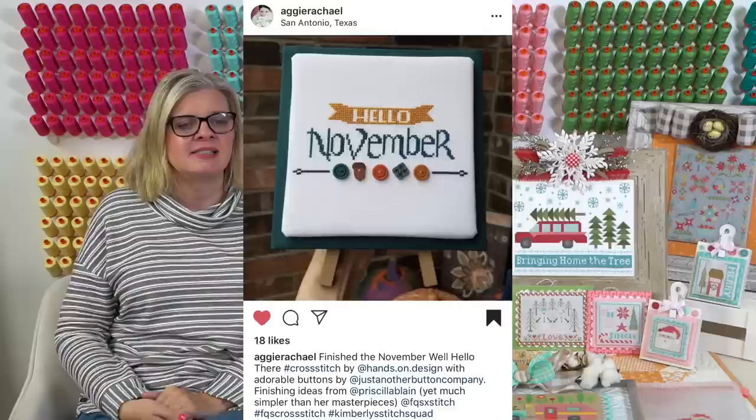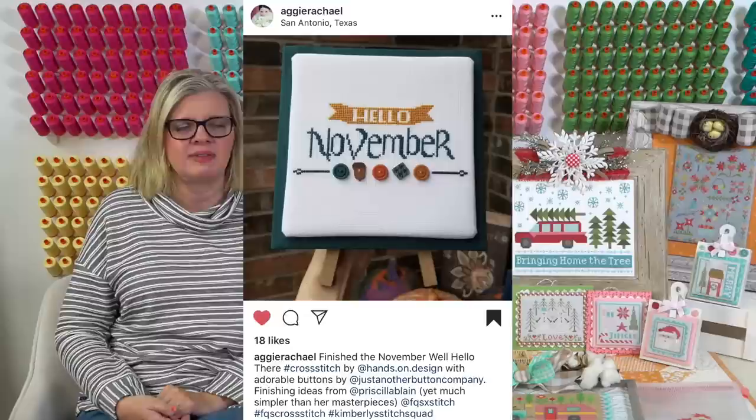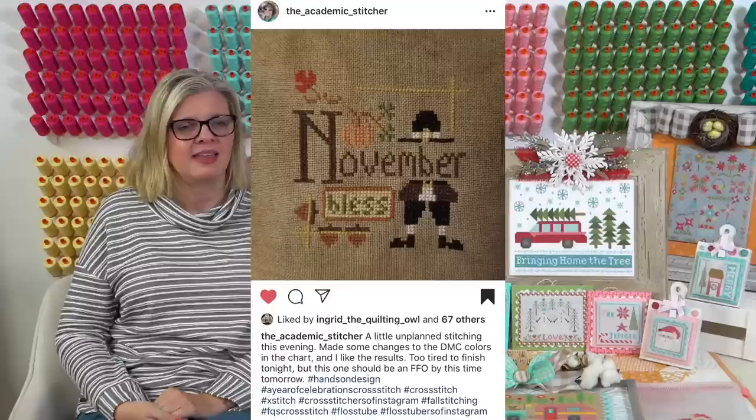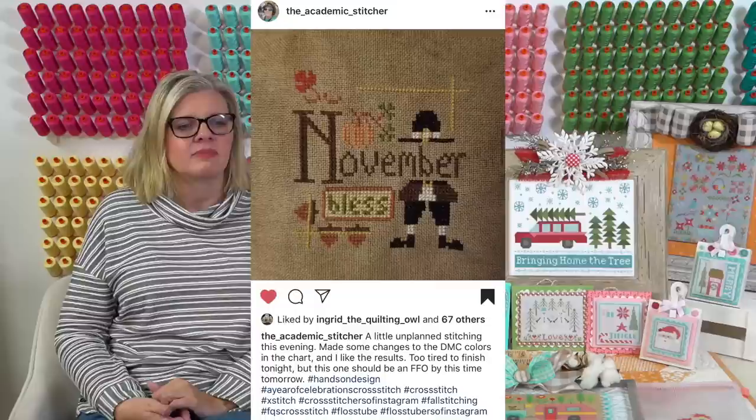Aggie Rachel - she must be an A&M fan. She did Hello November - the pattern is called Well Hello There by Hands On Design. We had some kits and we have the pattern. I made a lot of those but never finished one - they're sitting in my closet. This is November by Hands On Design.